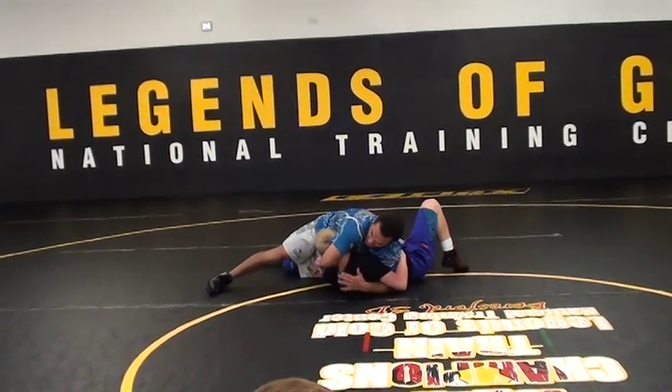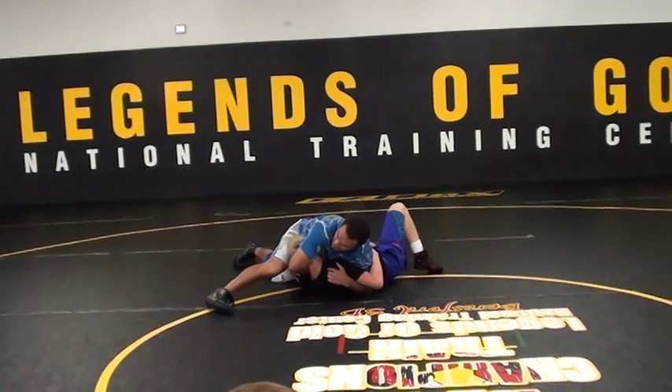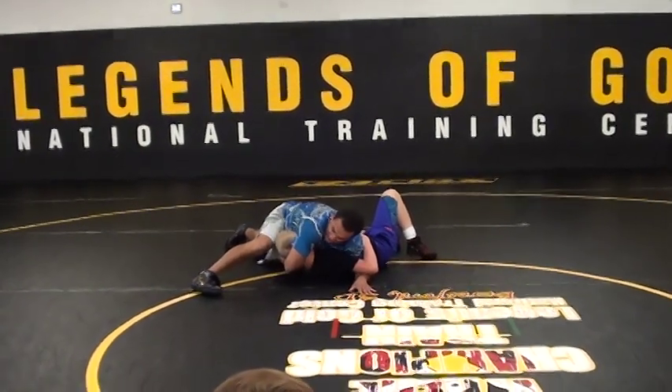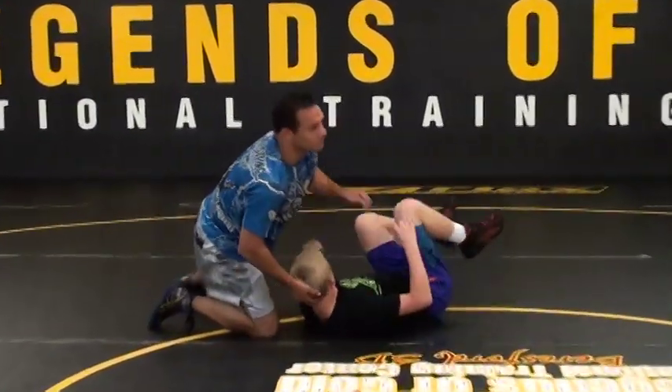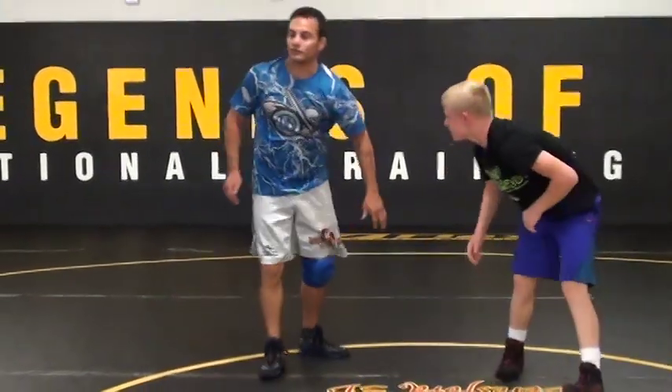Now look — see how I keep his head? Lift. Run my foot off of his head here. Close this hand. I got this leg out here. Hip down. Solidify the pin.